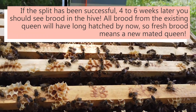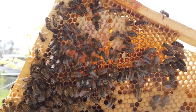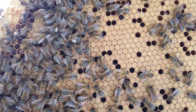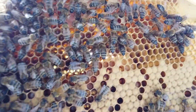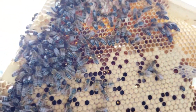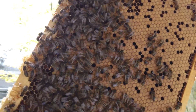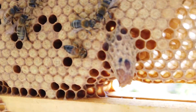Here you can see it's just one frame — there's heaps of them in here. Look at all that capped brood! Some of the other frames just have little grubs, but this one's fully capped. So we know there's a queen, we know she's mated, and this hive split has been super successful.